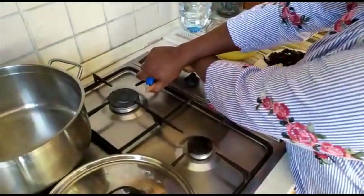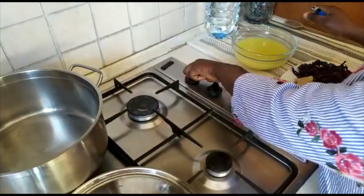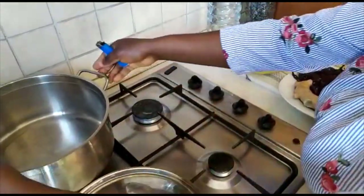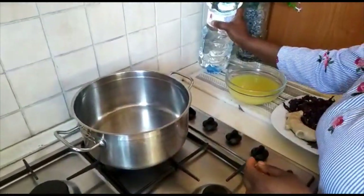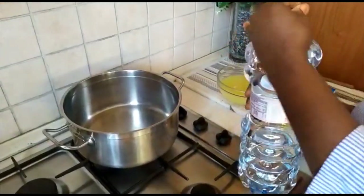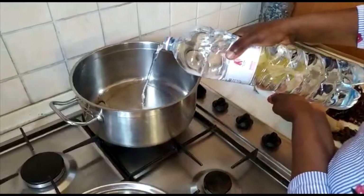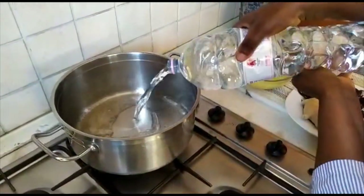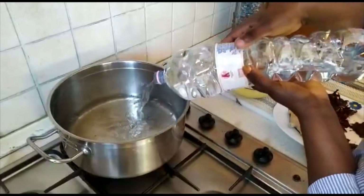So we start by setting up the fire, then we put our water — you can use any filtered water.